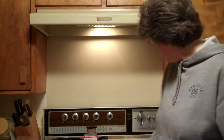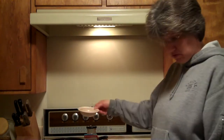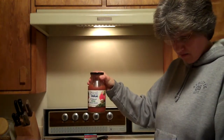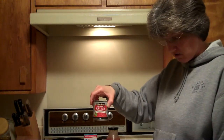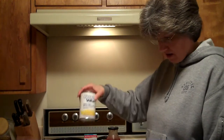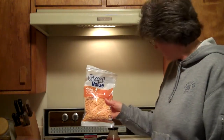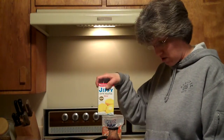Tonight, welcome back to my kitchen. Tonight we are going to fix beef and cornbread bake, and the ingredients are real simple. We have a pound of ground beef, a teaspoon of dried oregano leaves crushed, three quarters of a cup of picante sauce, an eight ounce can of tomato sauce, a can of whole kernel corn drained, half a cup of shredded cheddar cheese, and an eight ounce package of corn muffin mix.